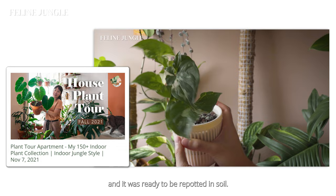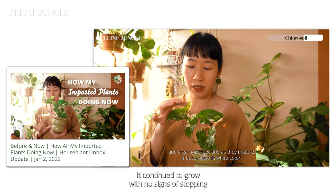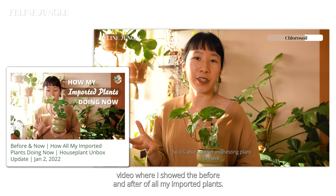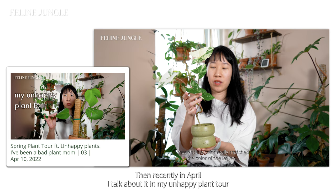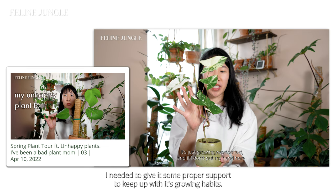In the beginning of this year, January 2022, I repotted this plant in soil with this cute pot by Amy Ceramics. It continued to grow with no signs of stopping and it made an appearance in my imported plants video. Then recently in April, I talked about it in my unhappy plant tour video. This was one of those plants that continued to grow during the winter and it even crawled into the neighboring pots. I needed to give it some proper support to keep up with its happy growing habits.